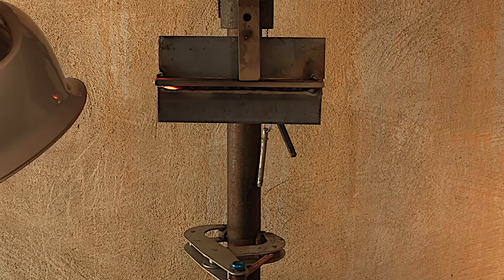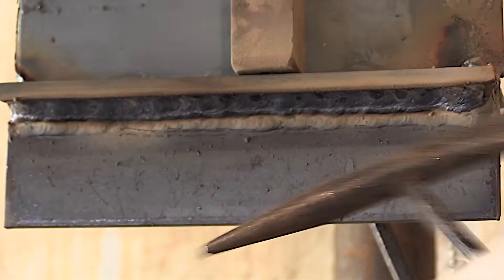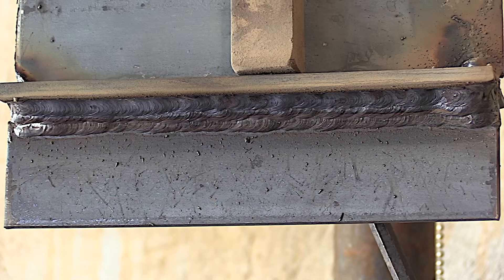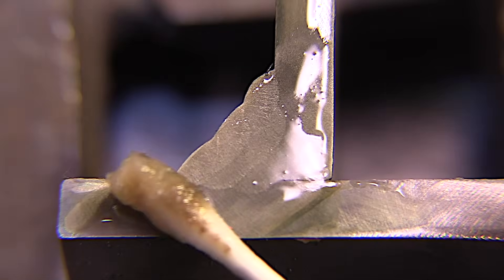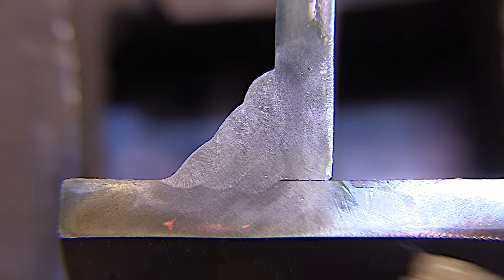So that was a single stringer pass, two stacked over that, and then three stacked over that. The thing that jumps out at me is I've got lots of room for improvement — I need to practice more. But the biggest question is, did it penetrate? Did I have the amps set high enough for good penetration? We'll do a cut and etch test here — that's the only way to really tell for sure. And it looks like money.